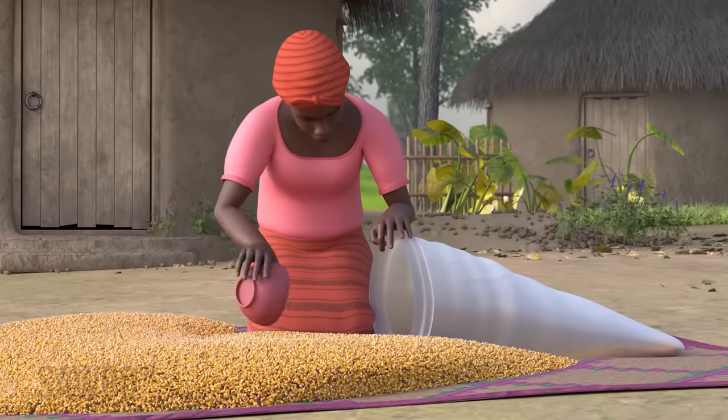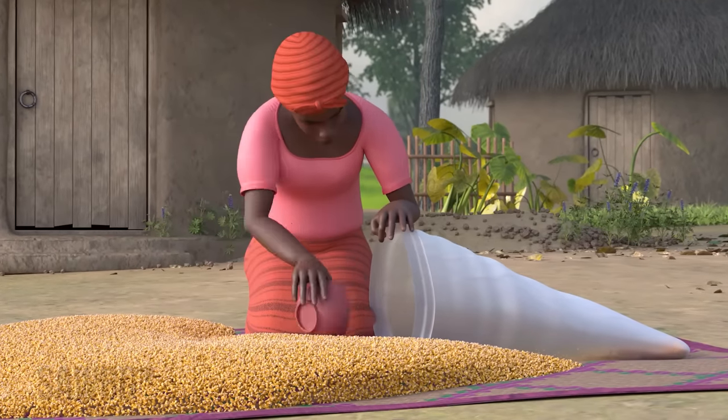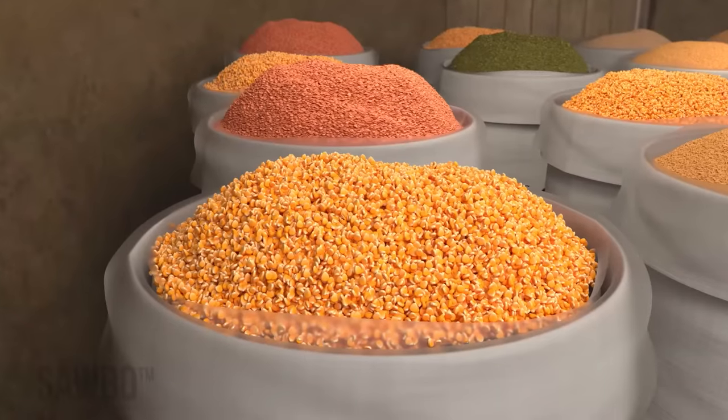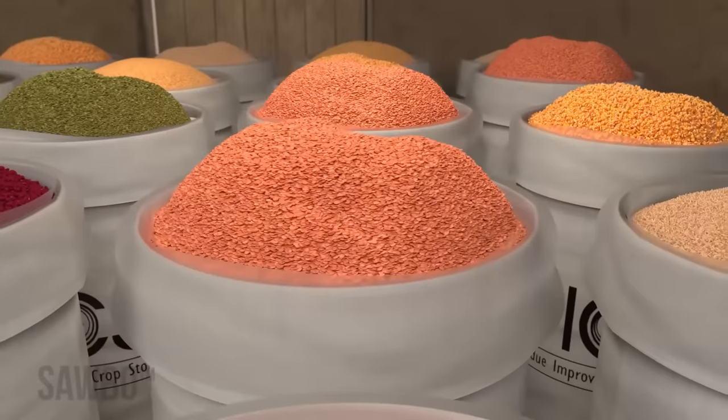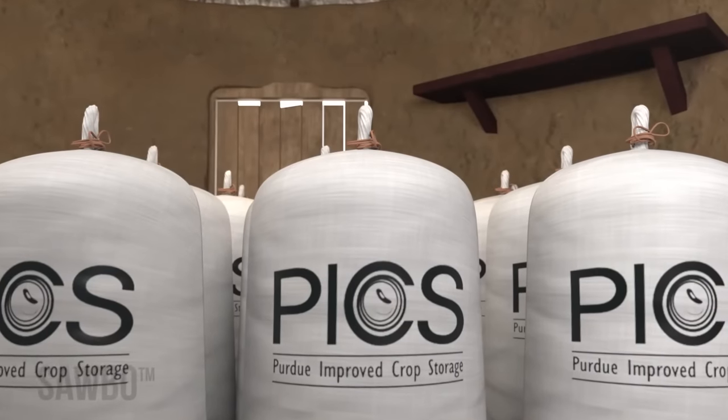Properly storing dried grains and legumes minimizes post-harvest loss. You can store maize, rice, beans, lentils, and many other grains in what are called PICS bags.